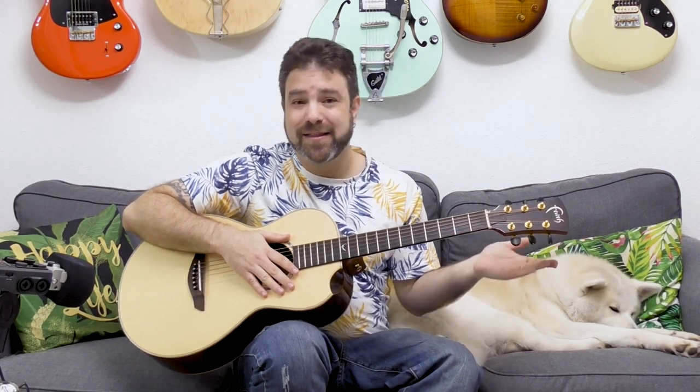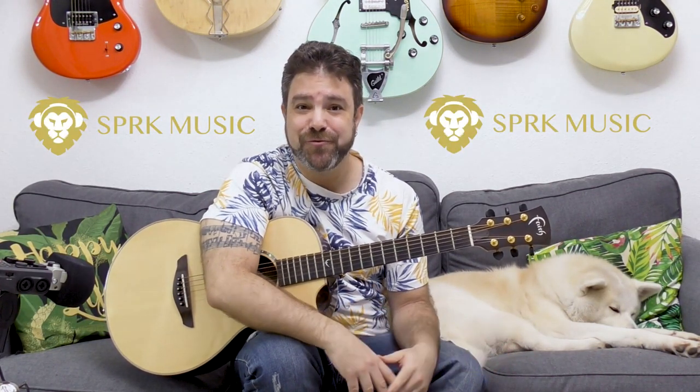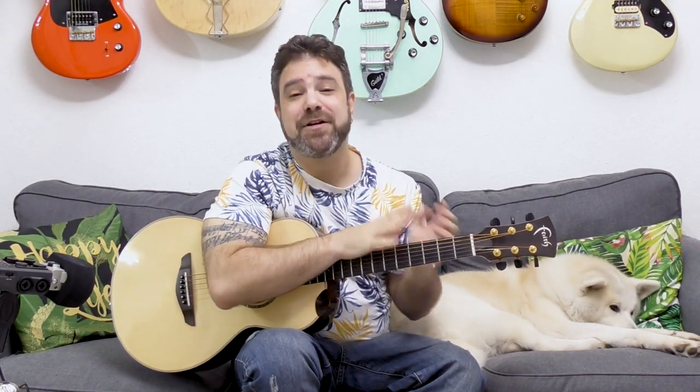So click the link in the description and register to Spark Music to get your music out there. I wish you all the luck in the world, and with Spark Music you attract that luck. Luck favors the brave, so get your music out there. I'll see you in the next lesson. Subscribe to the channel if you haven't already. Go download the tab from the website — the link is also in the description. See you in the next lesson. Bye for now. Enjoy.